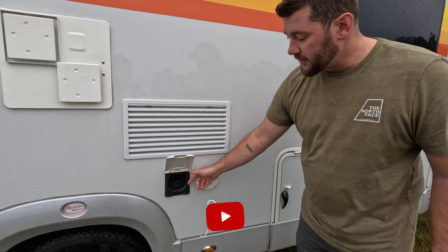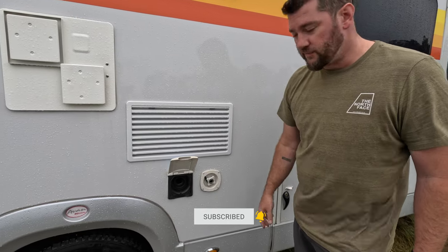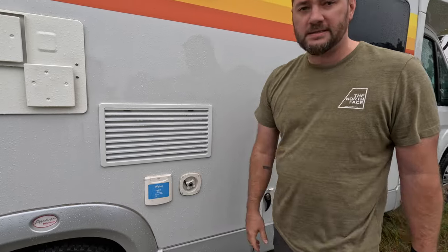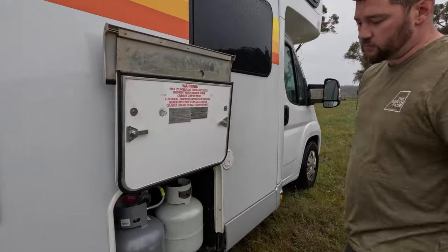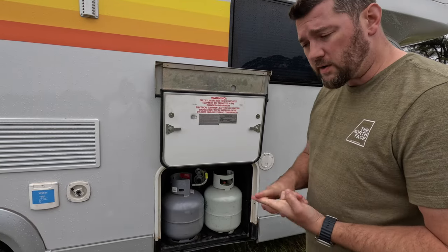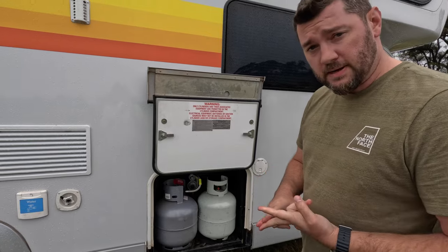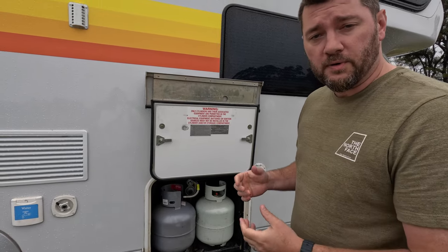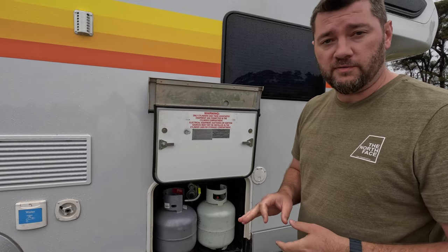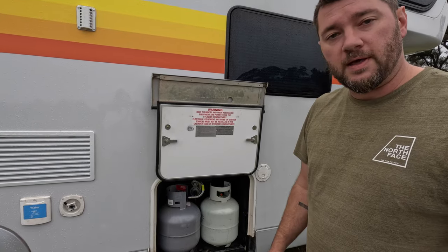Right here we have our water inlet — you just put your hose right in and fill that up. They do have a city tap. You cook with gas, the oven works with gas, and the hot water heater is dual gas and electric. The only other thing in the whole camper that has gas function is the refrigerator, and it's a dual function — plug-in electricity and also runs off LP.